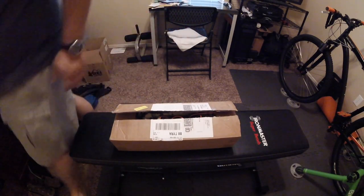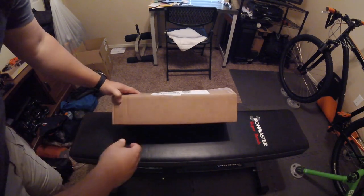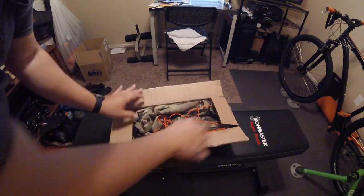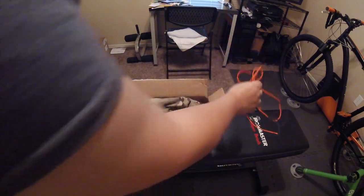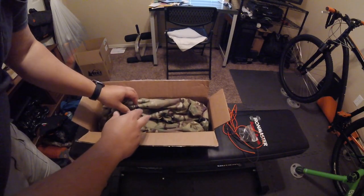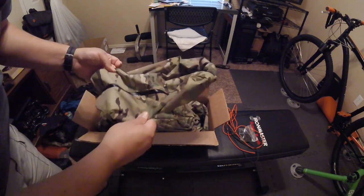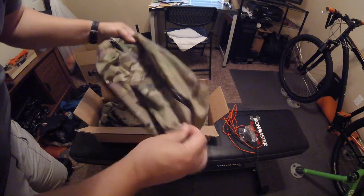Hey guys, I just wanted to do a quick video. I just got a package from my buddy Tom at trailtotreegear.com. He made some custom bags for me with cordage for zipper pulls. The zipper pulls aren't attached yet because he didn't know if I wanted them on there or not, and he was getting them to me pretty quickly.